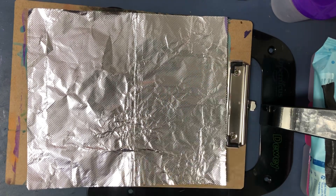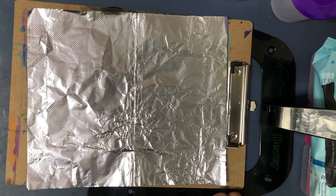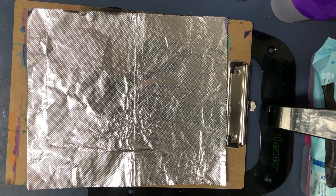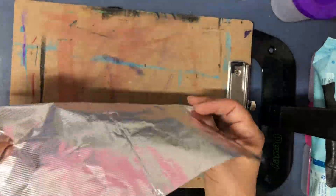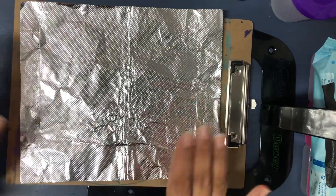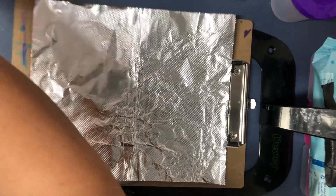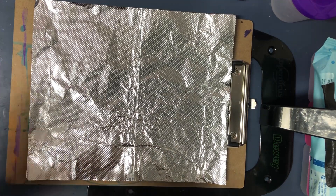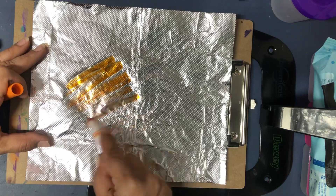Hi guys! Today we're going to make some pumpkins and we're going to do it in a different kind of way. We're going to put marker on this foil sheet right here. See how it is? That foil you use at home in the kitchen sometimes. And we're going to color it any way we want to. You can make it rainbow, you can make it orange, you can make it red, whatever colors you want to put in there.